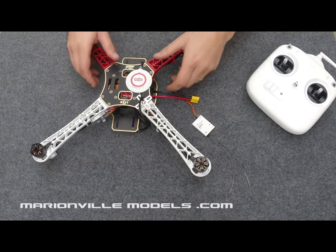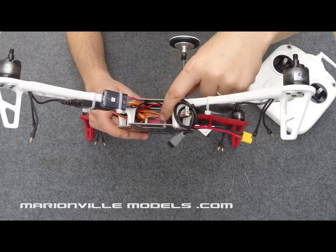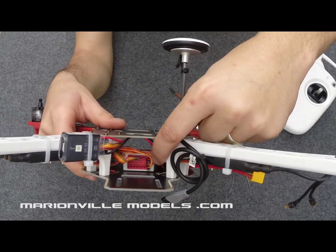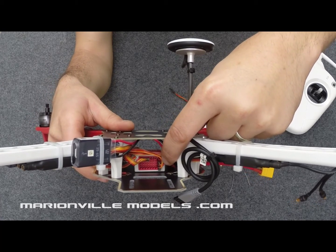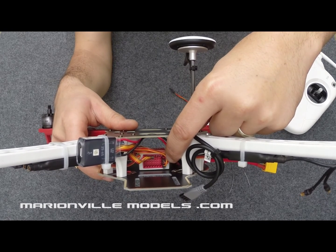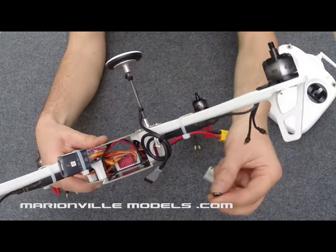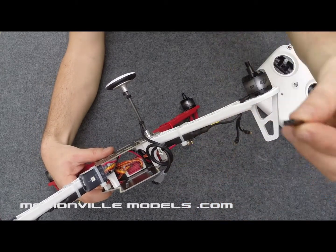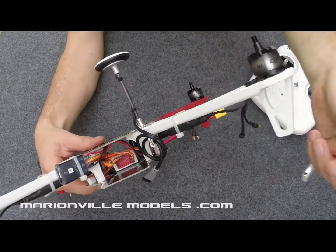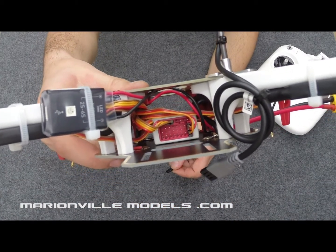Now the first thing we need to do is connect up the receiver to the flight controller. I've removed the GPS connector and we'll be plugging this in next to the connector that's already plugged in. That connector is from the LED module and it's plugged into X3, and next to that we have X2. The connector we'll be using is a simple servo connector. These are handed so they can only go in one way, because of that little security key at the side. If you look closely at all the sockets in the bottom row you'll see they're all notched so it can only go in one way.